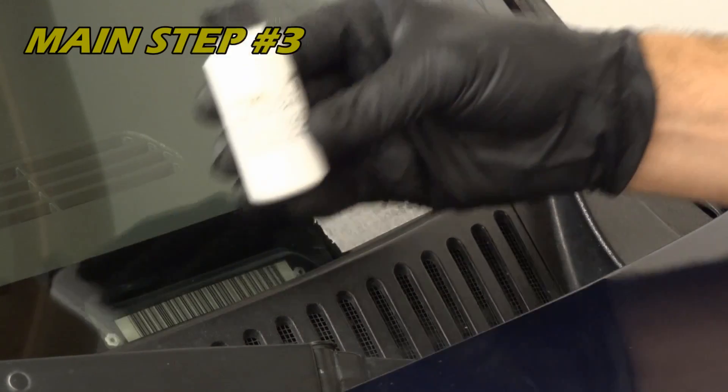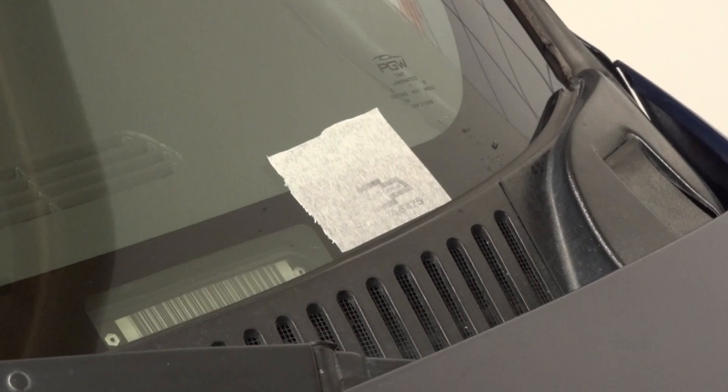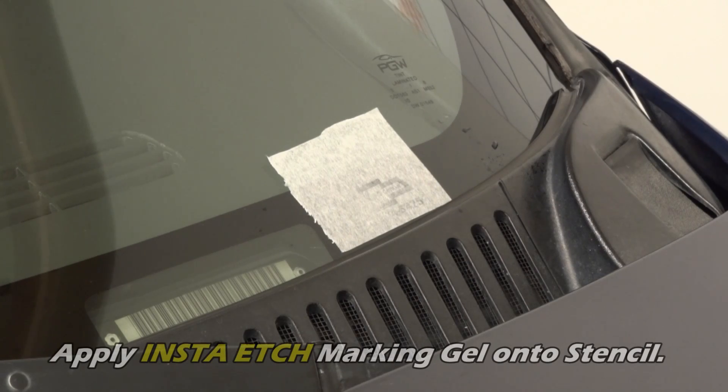Step 3. Brush your InstaEtch marking gel onto the custom stencil with 2-3 light coats.